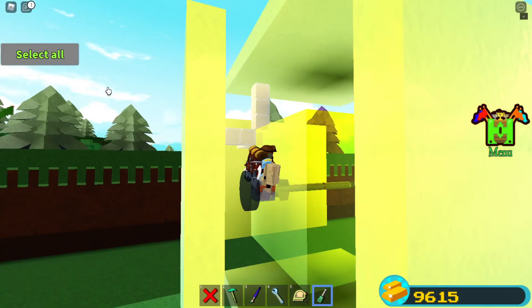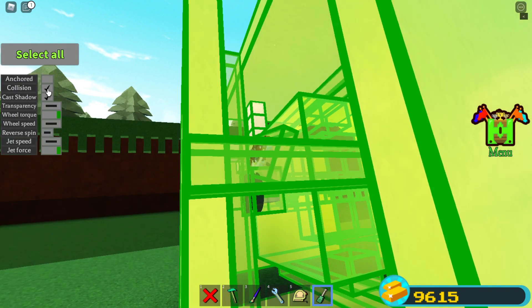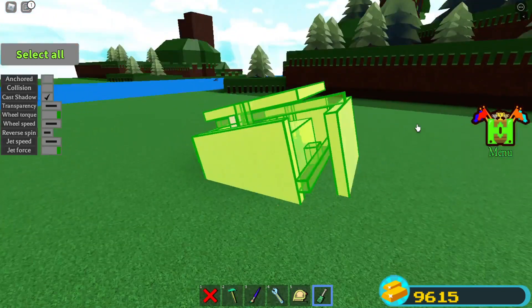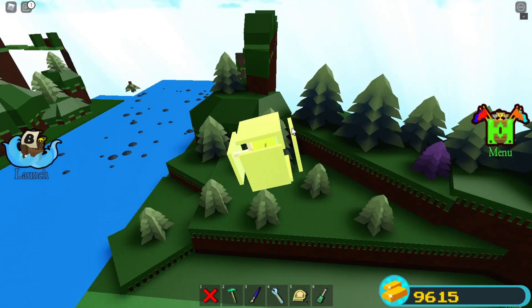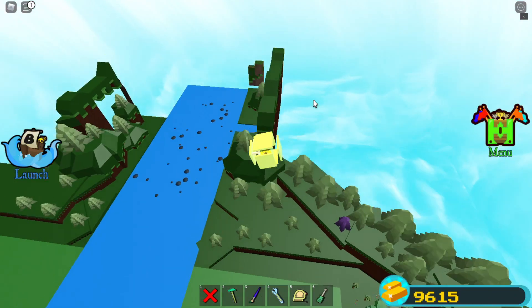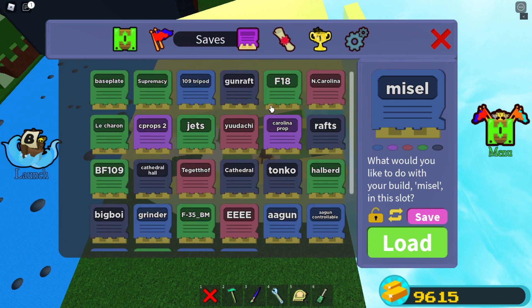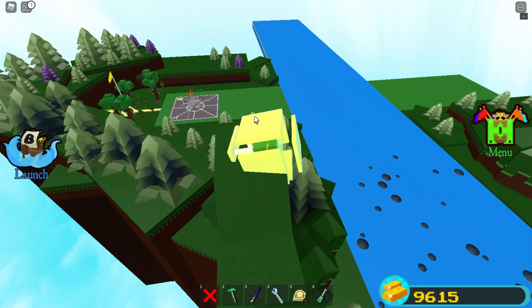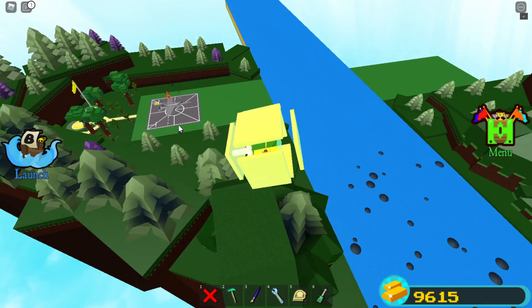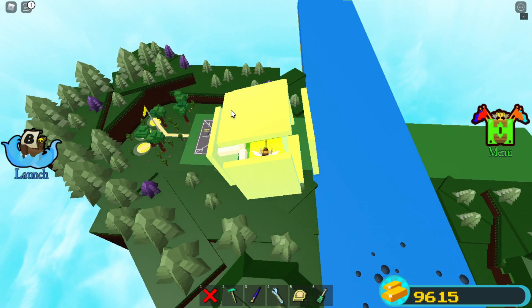And then you should be able to un-anchor everything. Turn collision off as well. Then bring it out to the first stage to clone it. Now load your jet here. When it's finished loading, you can come back to your jet and sit on the seat that you previously placed.